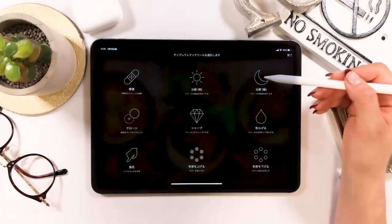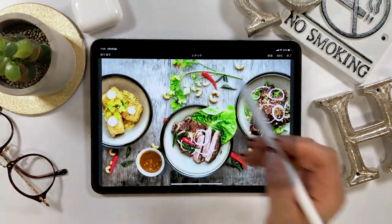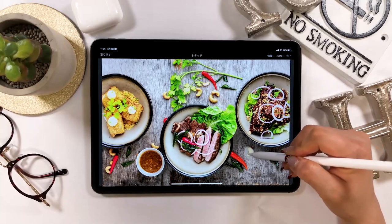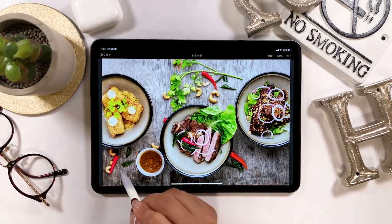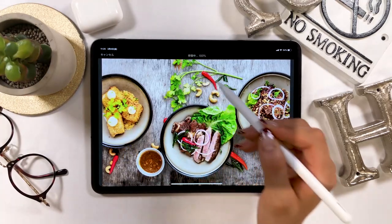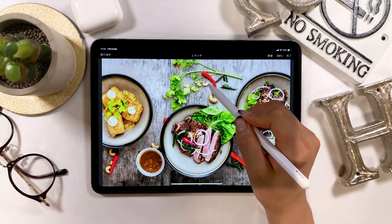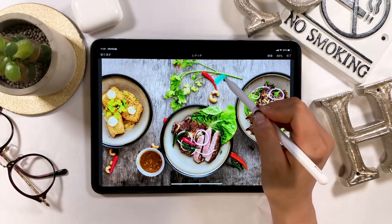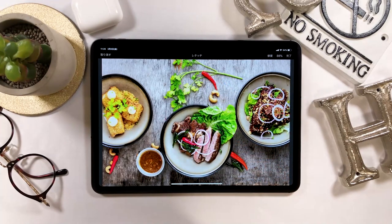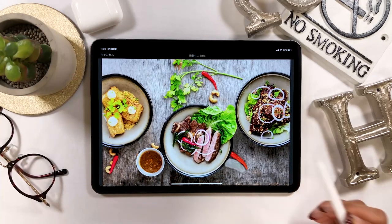Next I will introduce the retouch function. The retouch function is used when you want to delete something you don't want on the screen. For example, like these peanuts — if you trace the part you don't need, they will disappear. I use Photoshop, and honestly the retouch system here isn't as good as the one in Photoshop. But I think it's good enough when you want to get rid of small objects. However, when I erased these peanuts next to the plate, the dish got distorted.